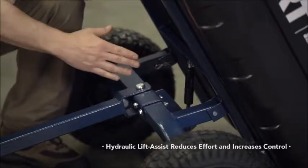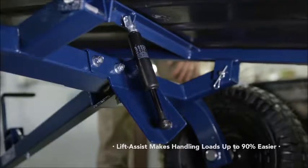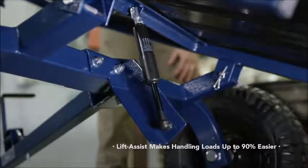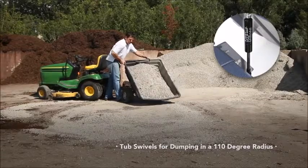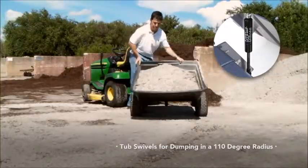We have a hydraulic assisted tub lift that reduces your lift effort up to 90%. It pounds the force up on your load to help you handle that load much easier. It reduces backing and allows you to dump your load wherever you want. Check out our exclusive lift assistant swivel handle, 800 pounds.